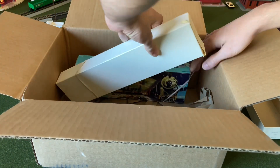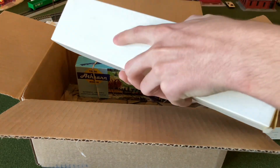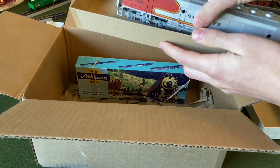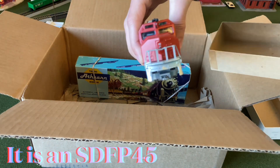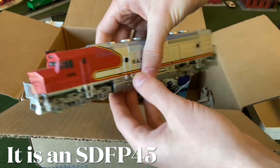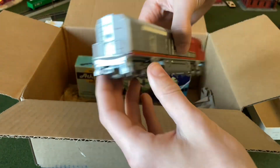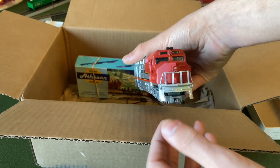All right, on to the next one. Here is a Santa Fe SD45 — I think something like that, I can't remember the exact name. The Santa Fe fleet grows! I'm going to need to replace the couplers on this one because both of them broke.